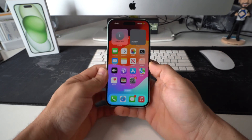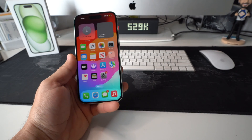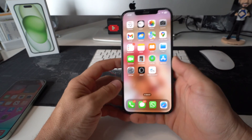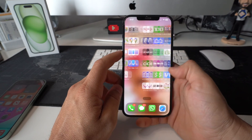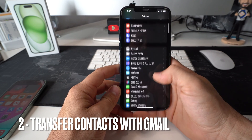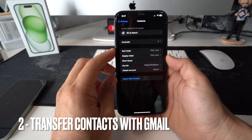Now I'm going to show you method number two, which is also very simple. In case you don't have iCloud or you don't have enough storage left, you can also do it through email. Go to Settings, scroll down to Contacts, and then select Accounts.